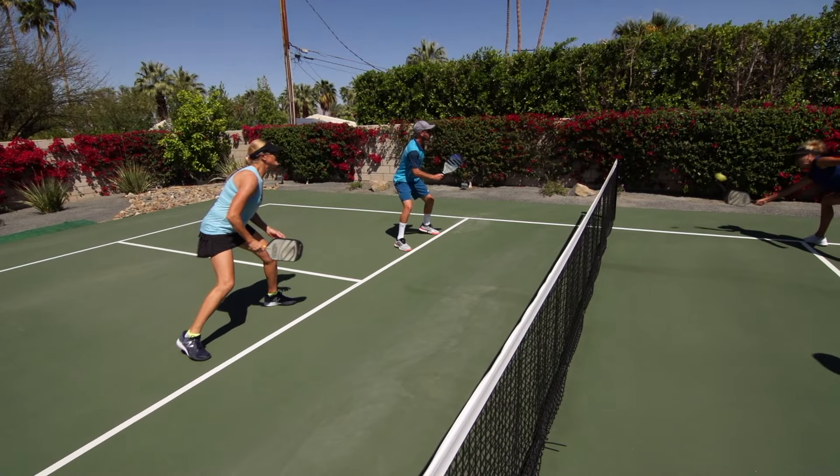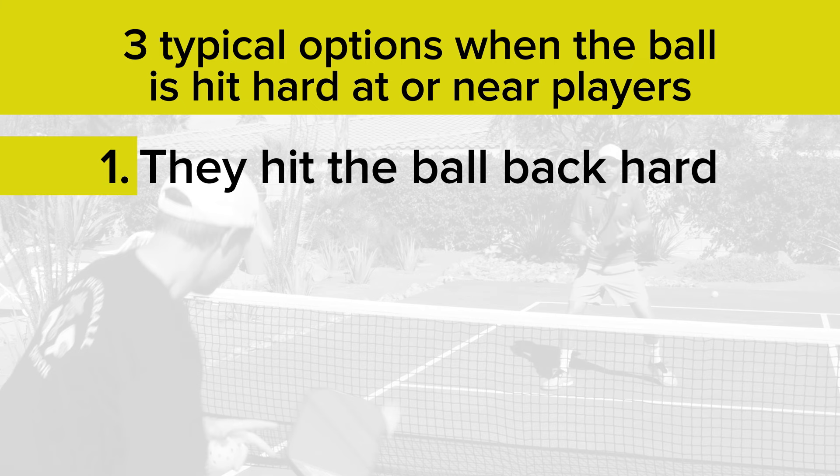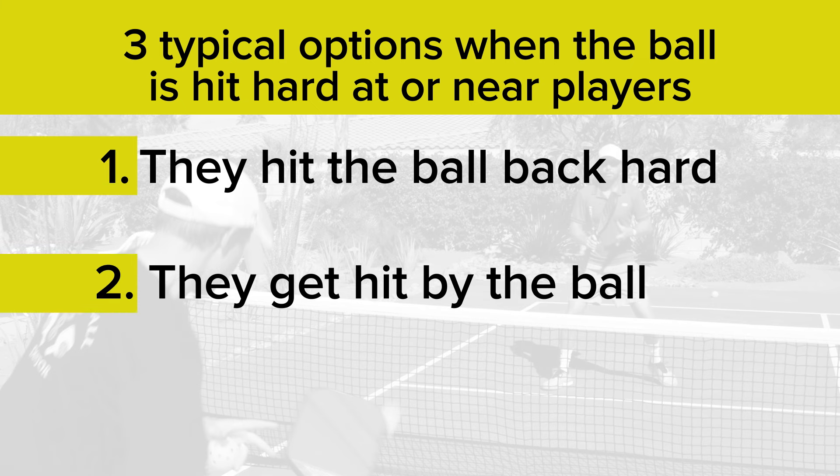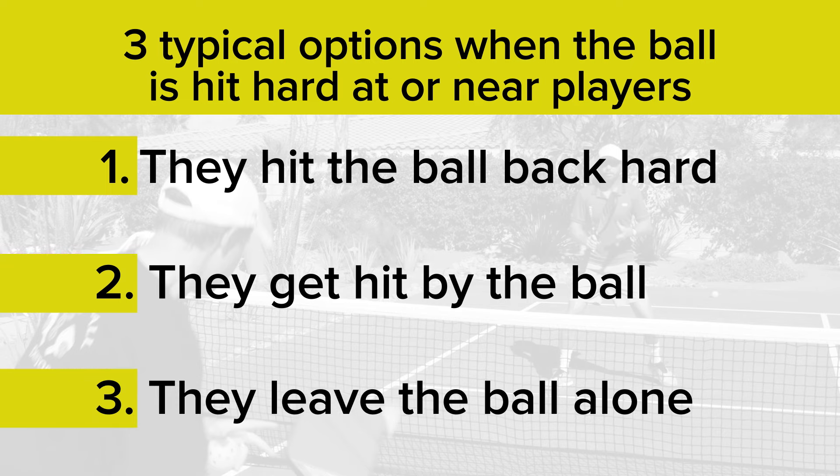Whether it be a dink that you return with a dink or a drive that you respond to by getting out of the way, either way the principle is the same. One of the main problems we have in pickleball is how often our fight or flight mechanism comes into play. Players are typically going to choose between three options when the ball is hit at them or hard near them: one, they hit the ball back hard; two, they get hit by the ball; or three, they leave the ball alone. Balls are attacked at a moment's notice and we've often only got a blink of an eye to react.